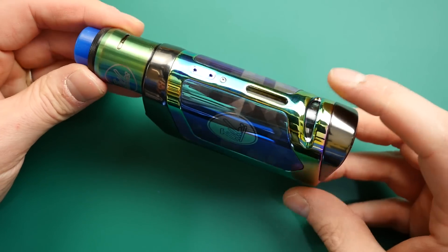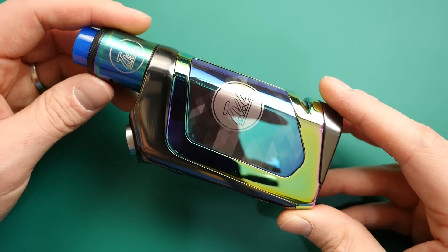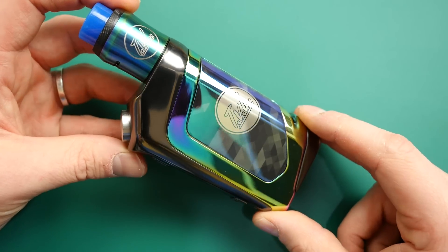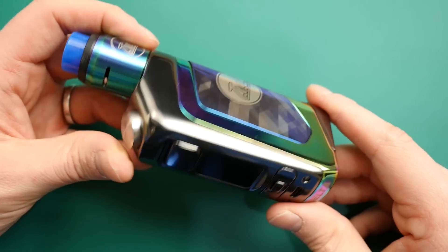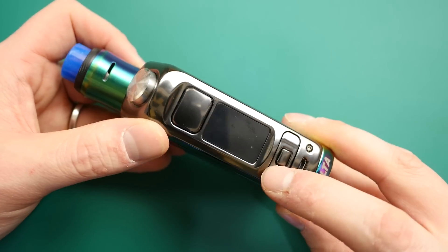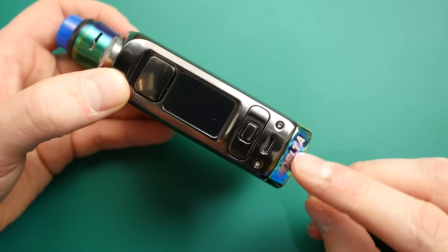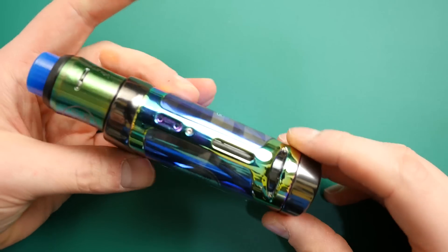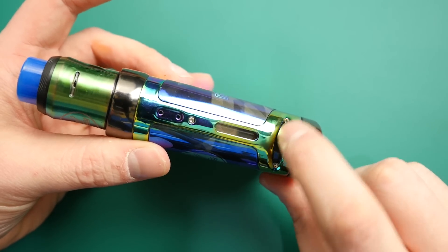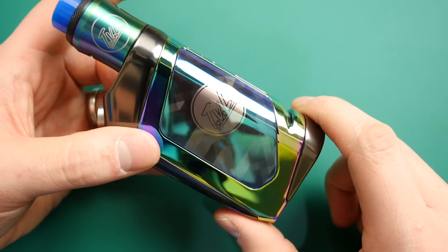Very cool — Revenant on one side, TVL on the other, you've got your RDA on top. It's very interesting looking, it's got this rainbow finish and there aren't other colours available. You've got your squonk button here, your fire button there, then a left and right and a menu button as well, your micro USB, and Delta written at the bottom. On this side you've got your squonk window so you can see the level of your juice — not super easy to see, but easy enough to see what's going on.